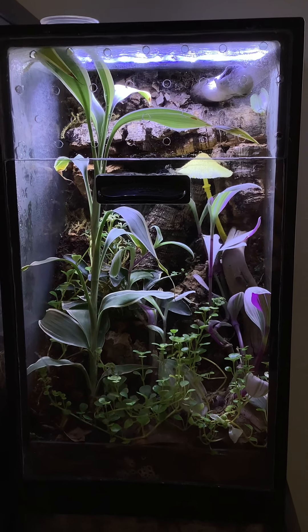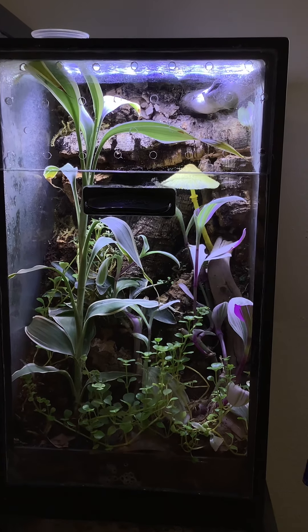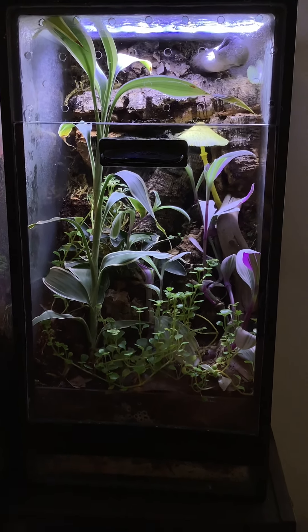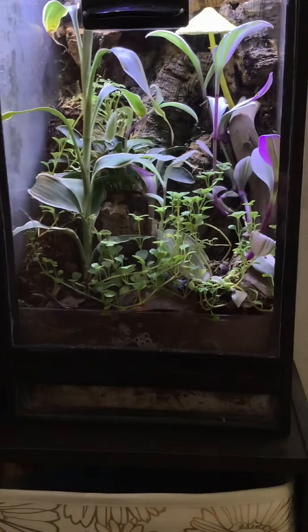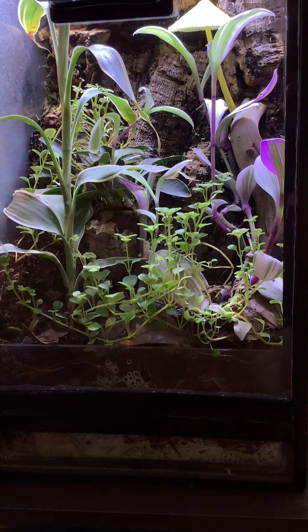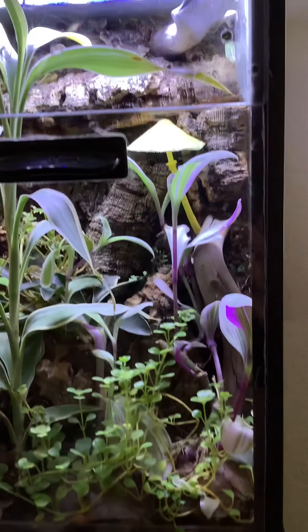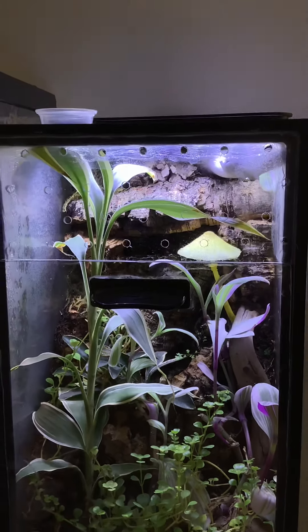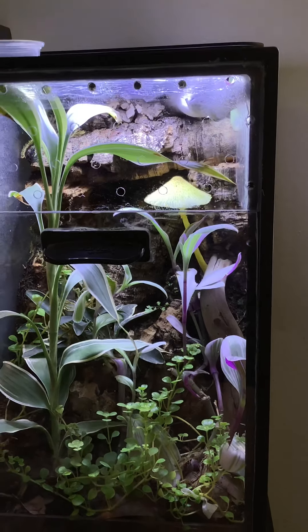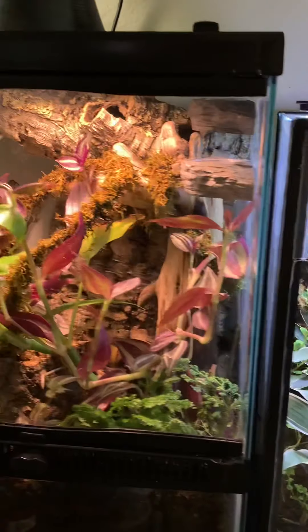Okay everybody, this is the little five-gallon tank that I set up a long time ago. I just put it together with some plexiglass and a piece of aquarium hinge. There's been mushrooms popping up in this — that's the weird looking mushroom from the live stream the other night.